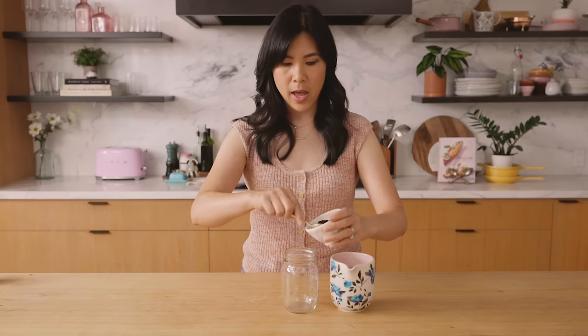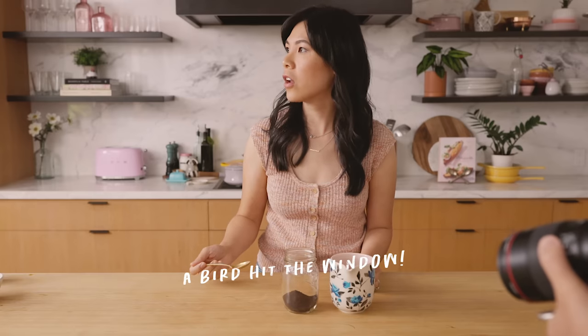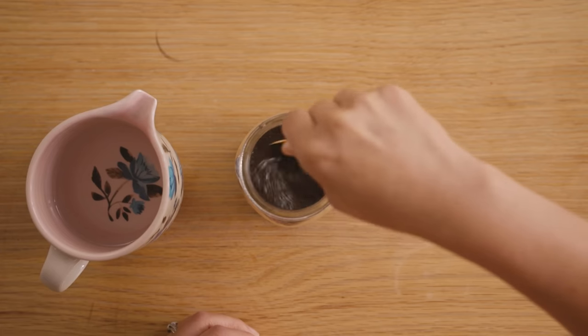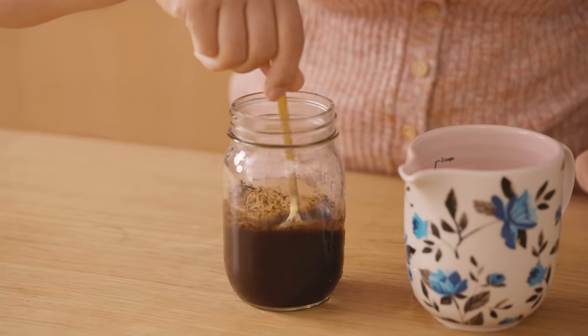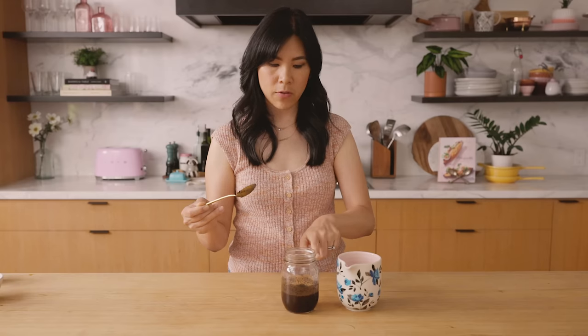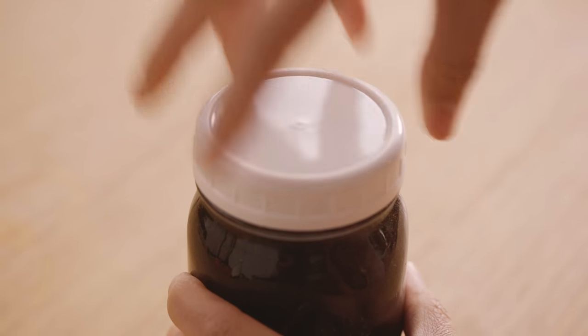Making cold brew is super simple. I have some coffee grounds — for this standard-size mason jar, I'm using a quarter cup of coffee grounds. I like using a French roast, just something really robust. I'm going to add a little bit of water and stir it up to help the coffee grounds bloom, then add cold water. Wait a minute or so until all the grounds are nice and wet. The reason I'm doing this is because if you pour water all the way up and just cap it and put it in the fridge, the coffee grounds soak up all the liquid and it shrinks down quite a bit. So we're giving it time to soak up water so we don't have to refill it later. Now just fill it all the way to the top, cap it, and put it in the fridge.